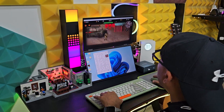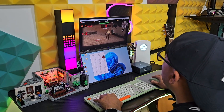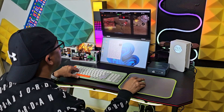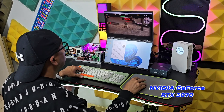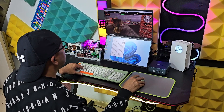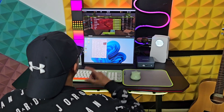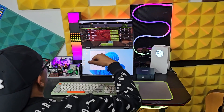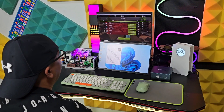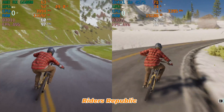Most people use eGPUs for gaming, but we can also use them for rendering and video editing. There are other graphics card options like the Nvidia GeForce RTX 3070 — if you prefer Nvidia you can go for that. But after a lot of testing I must say the RX6600M offers better performance on all systems, whether Ryzen-based or Intel-based.